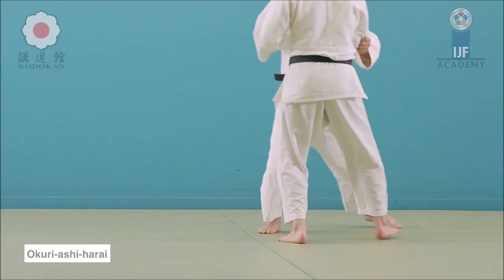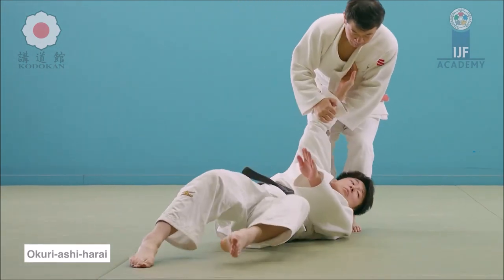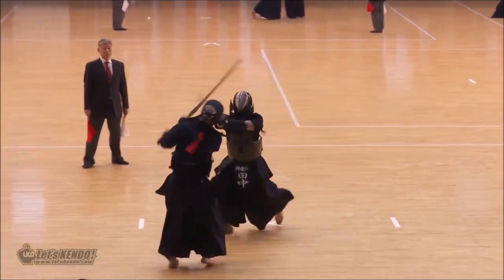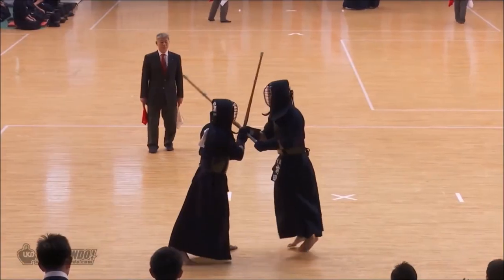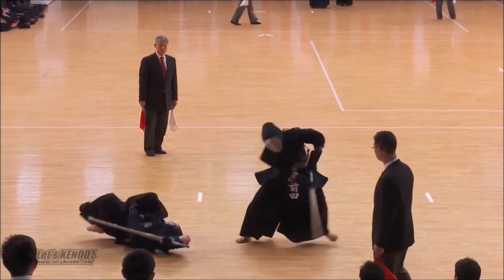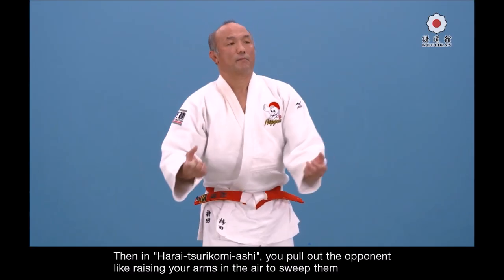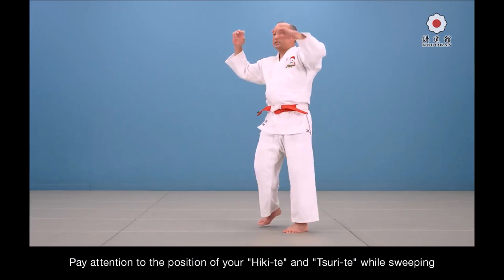In okuri ashi harai you position yourself parallel, so both feet are aligned. When sweeping, the swept foot goes towards the other foot. Here you see: he positions himself parallel and sweeps both feet together. He blocks the head and chest, pushes them in the opposite direction, and sweeps — blocks with his sword and hands, pushes down at the head, and cuts down for a brilliant ippon. Again, remember this solo drill: pulling towards you while sweeping away from you, done to the side in kendo since there's no gripping.